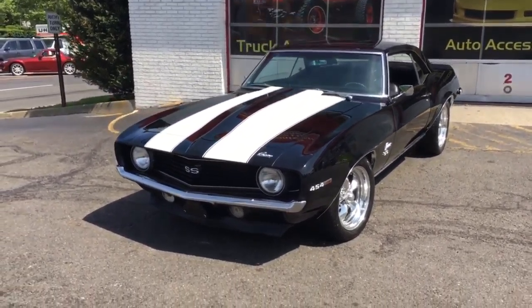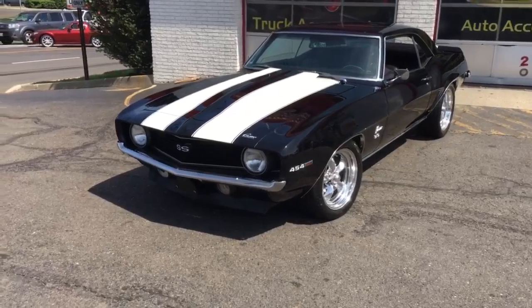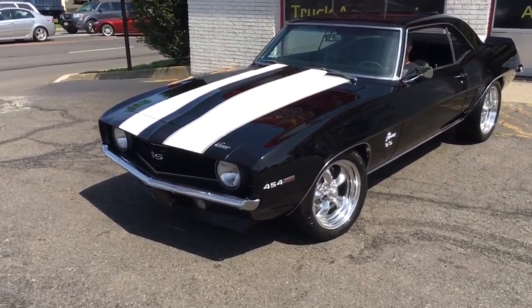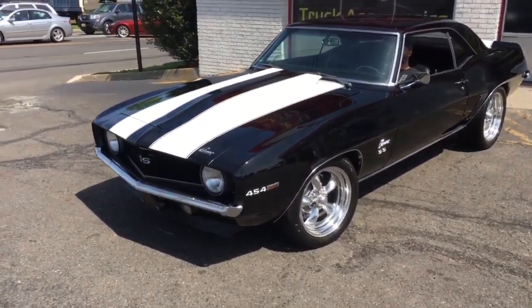Alright, here we go guys — 1969 Camaro SS Big Block 454 Restomod, finished in tuxedo black on black.